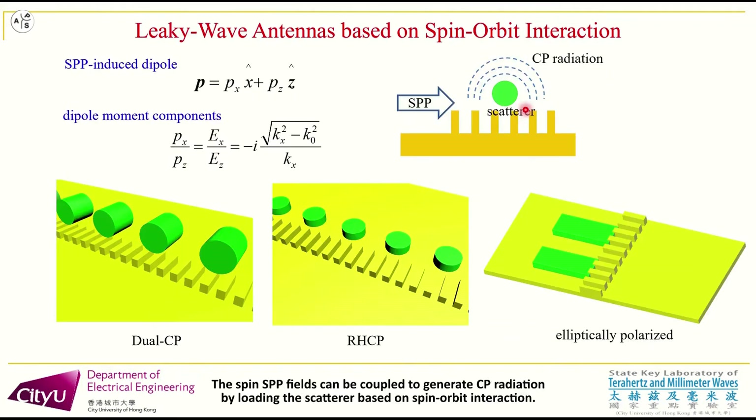The spin SPP fields can be coupled to generate CP radiation by loading a scatterer based on spin-orbit interaction. Then, by introducing periodic elements, the confined SPP waves can be converted to leaky wave radiation.